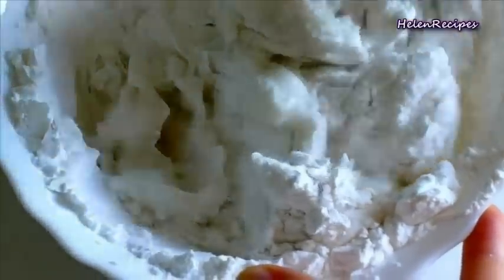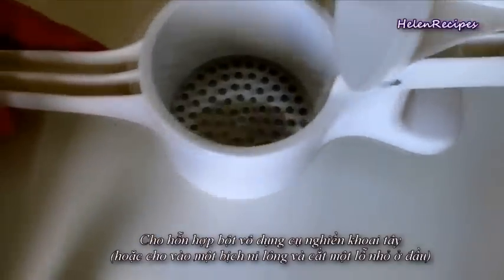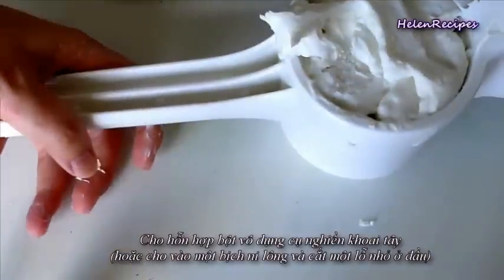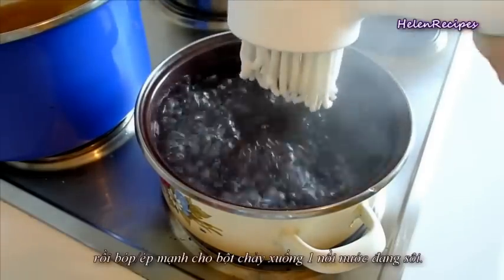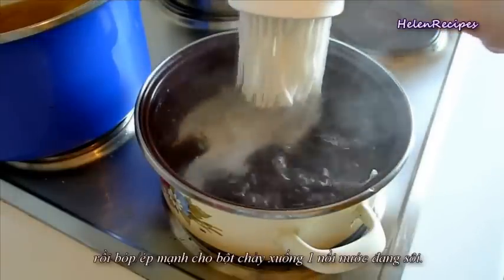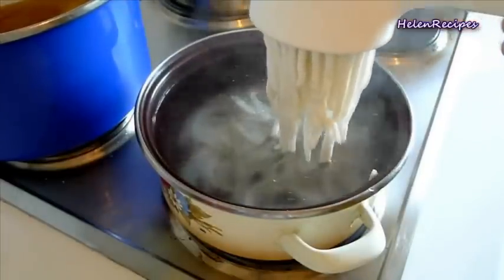To make Bánh Căn from this, I'm going to use a special tool. This is originally a tool to mash potatoes and baby food, but I bought it to make Bánh Căn and it works really well. Transfer the flour mixture into the potato ricer and then press gradually and continuously to release the noodle into a pot of boiling water. If you don't have a potato ricer, you can use a piping bag or a thick plastic bag with a small hole cut at the tip, and then press to release.